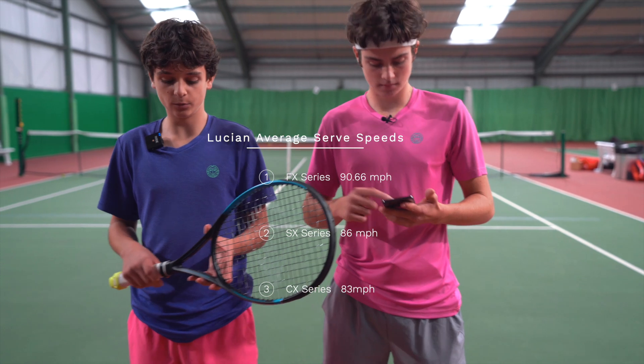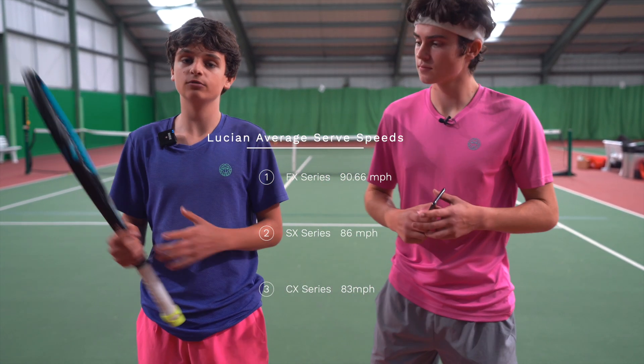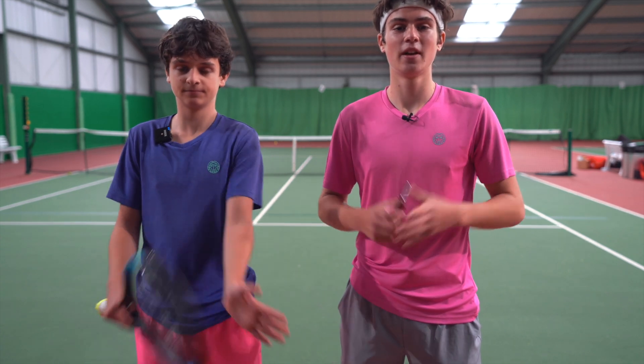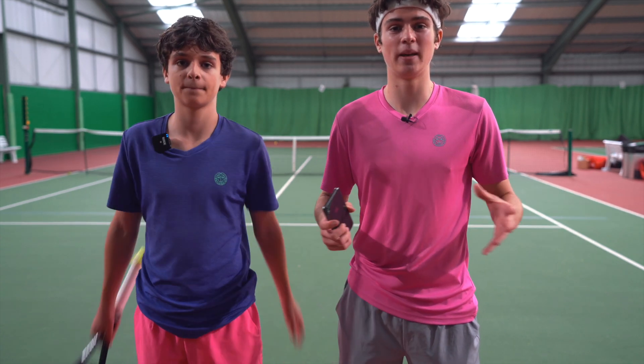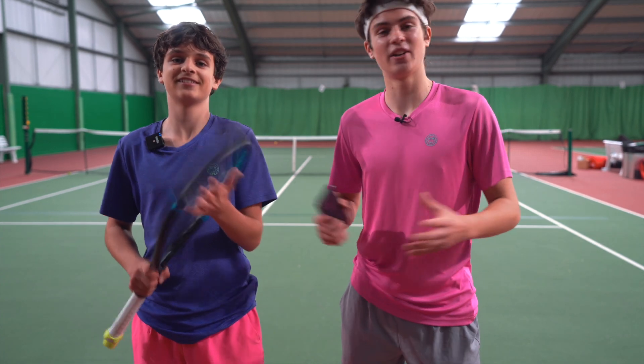My personal favourite was the FX — I felt like it gave me the most power, so that was my favourite. But that's it from this episode. Next episode we'll be basing it a lot on spin: which of these rackets gives us the most spin? We'll see you guys in the next video.